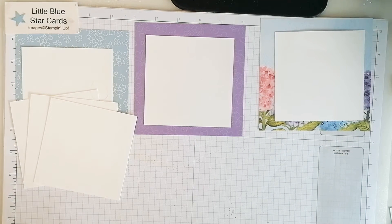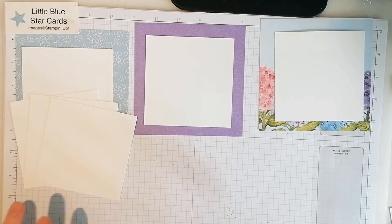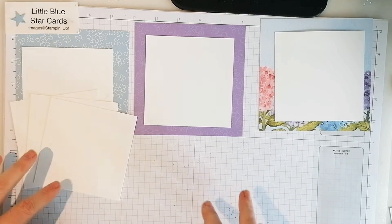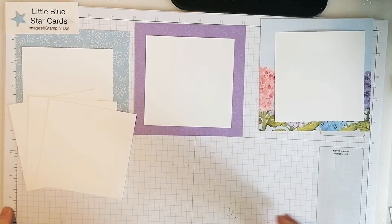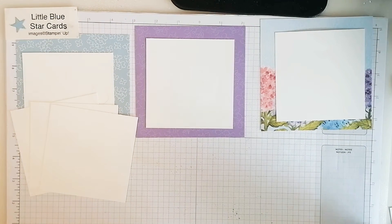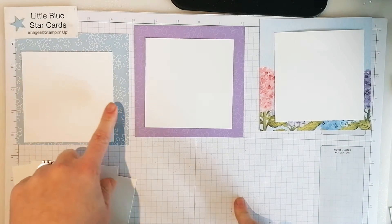Hello and welcome to Little Blue Star. I'm Jane Allen and I'm an independent Stamping Up demonstrator. Thanks for joining me today. Today I've got something a little different - it's not a card, it's like a hanging photo frame. I can't show you an example first, I'm just going to get on with it, but if you've seen the thumbnail on the YouTube video you'll see the finished effect. First of all, you need DSP.